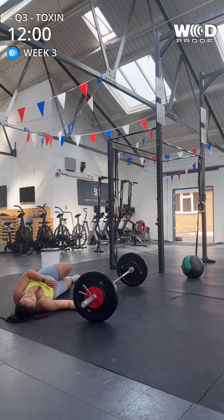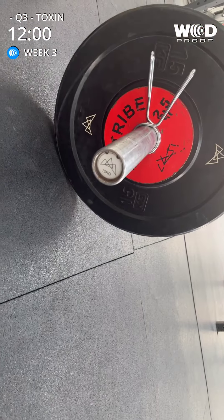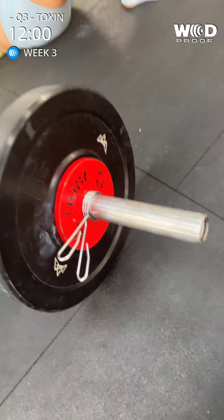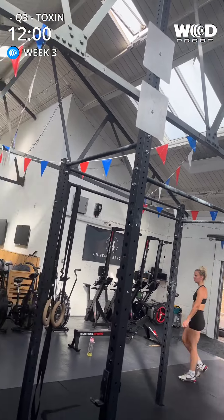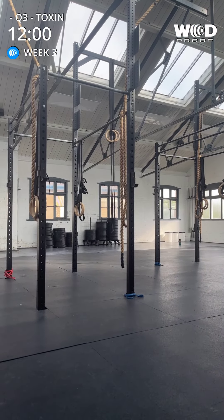Yes, Phoebe! Good job. Okay, so we have a 15 kilo bar, 2.5 plate, 15 kg, 2.5, and a 6 kilo ball to our target. Yay! Well done. Great job. All right.